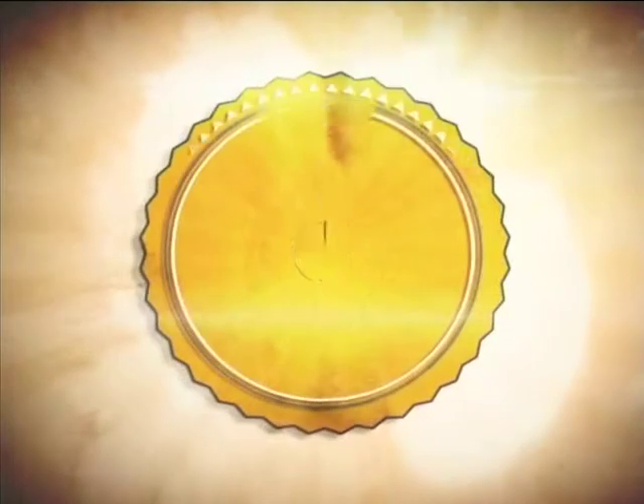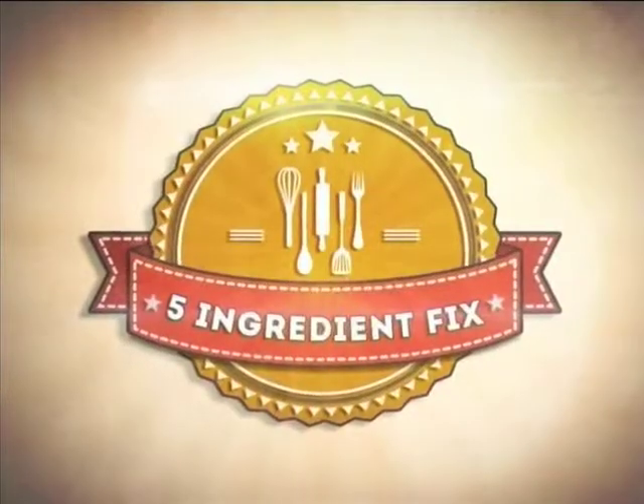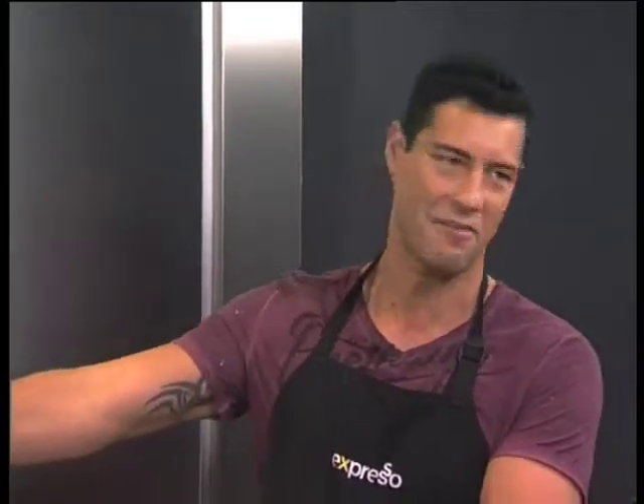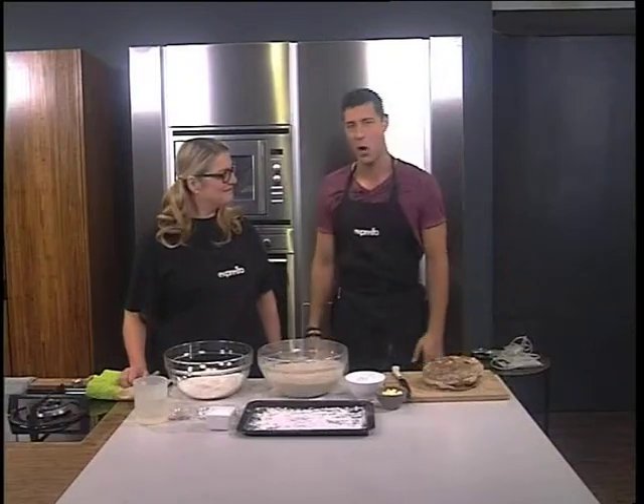Only you can make my day. Yes, indeed, thanks Kat. In the Expresso kitchen this morning is the five ingredient fixer. We're with the beautiful Anel Potgieter, who's going to show us how to make no-knead bread.